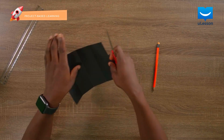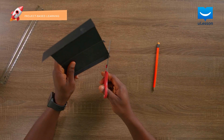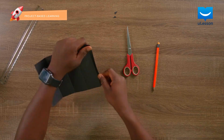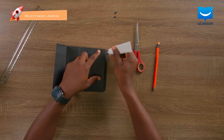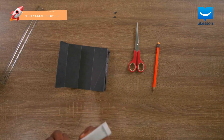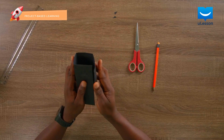When I get my scissors, I cut off the tips just to make the folding look nicer. So I can get my glue, apply some glue here, and then I fold.